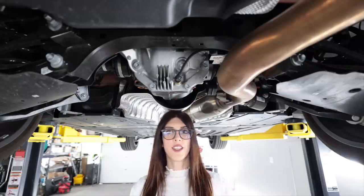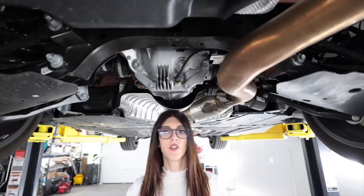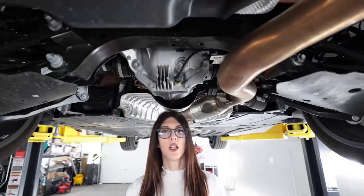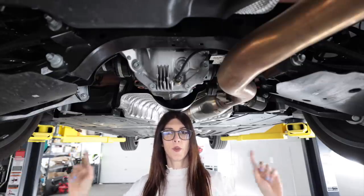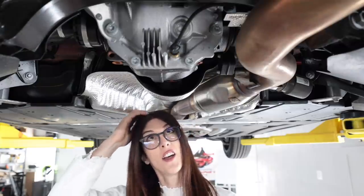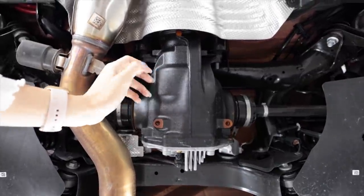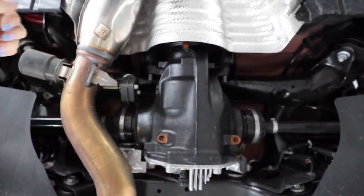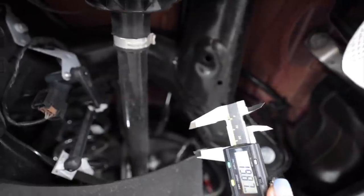This car is equipped with a dynamic handling package — or as I called it, the M Sport package — and it does include this M Sport rear differential, which is capable of torque vectoring left to right up to 100 percent. I just lost some hairs in that. Also interesting to see they use steel instead of aluminum for the rear diff — must be nice and beefy. There's a little sensor — I wonder if that's for temperature or fluid level.